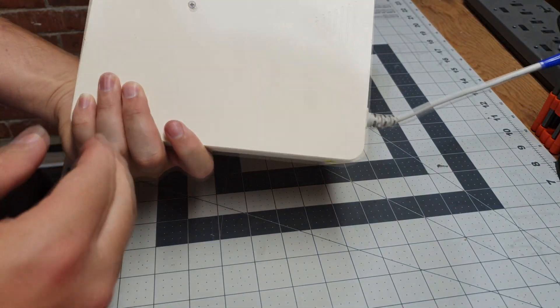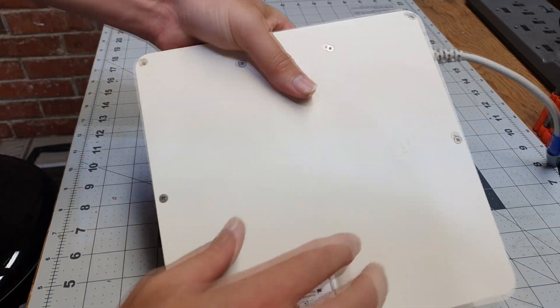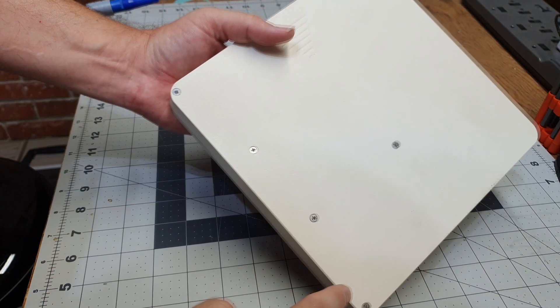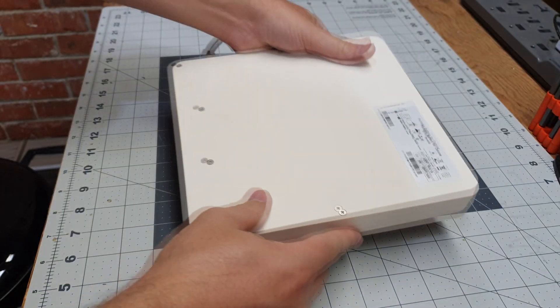The case here is interesting — it's really nice. These are stackable, so they're going to come in real handy. It's got half the screws on one side, half the screws on the other. So let's take it apart and see what's inside.